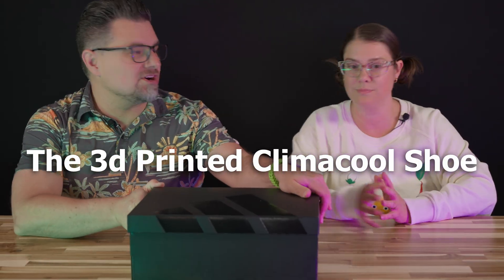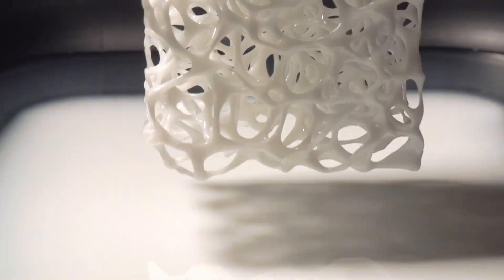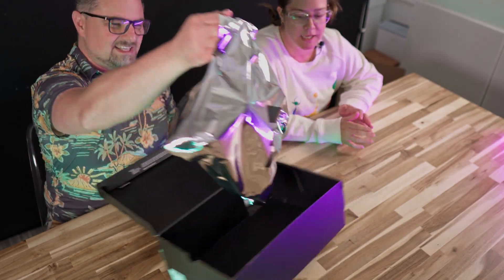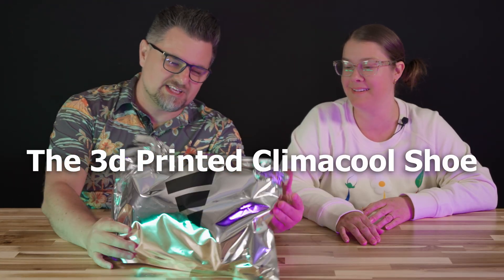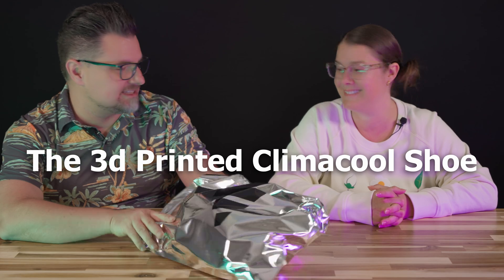These, however, are actually 3D printed — truly, really 3D printed. Look at this. I got these a little bit late, which is why this video has taken a while. But look at this packaging — I haven't looked inside this yet. I'm so excited.